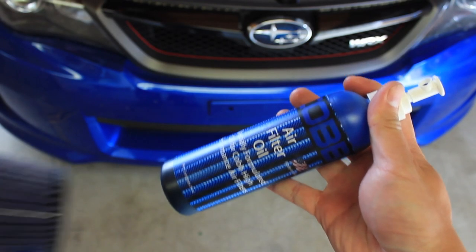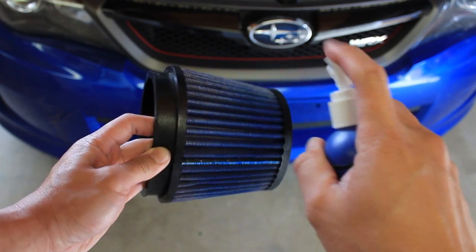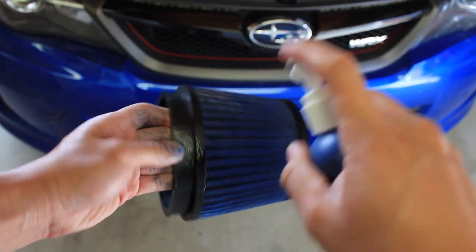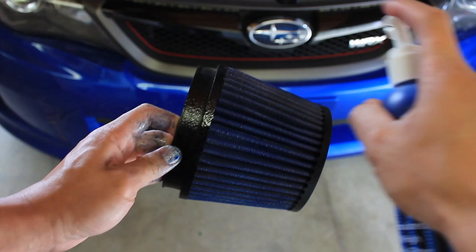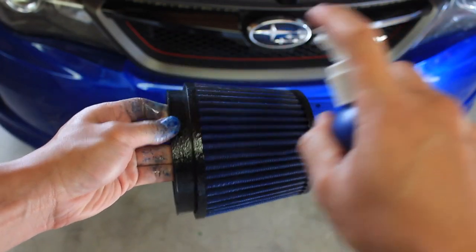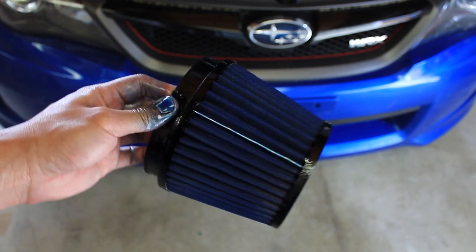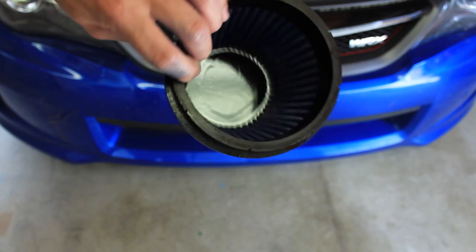Alright, we're almost done. Head back to the garage and grab the air filter oil, and spray it all over the filter making sure you cover most of the surface. Just be careful not to overspray — one coat is just enough for the filter to perform correctly. Double check your work and make sure everything is covered. If you happen to overspray, just take a piece of cloth and wipe off the excess oil around the black portions of the filter.